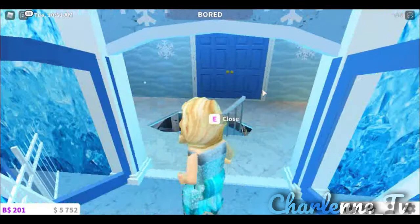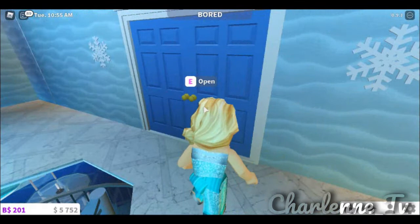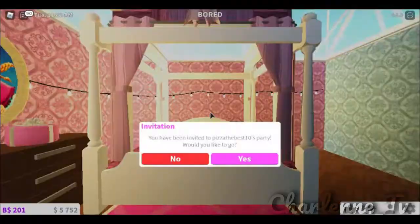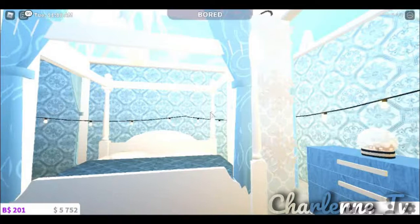I also have a little room, and you might be wondering what's behind it — well, ta-da! I was able to make an Anna slash Elsa room where it looks like Elsa froze one side of the room, and Anna's side is still completely normal, like it was in the movie. They were completely separate, but I'm just trying to use up my space, you know.